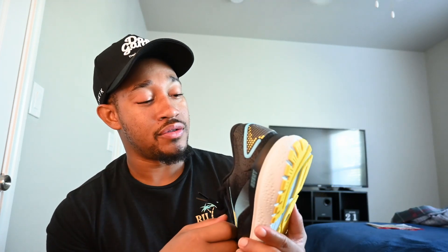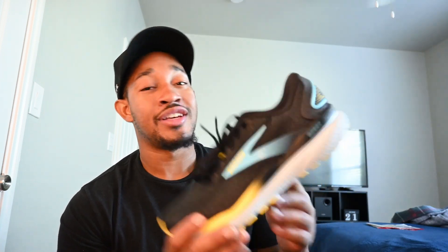I'd give it a shot. Shout out to Brooks and the Running Collective for sending these over. I can't wait to put some miles on them, even if it's just walking around. We'll have an update on the training plan with a little modification, but nonetheless solid shoe. Hopefully y'all have a great day — peace.